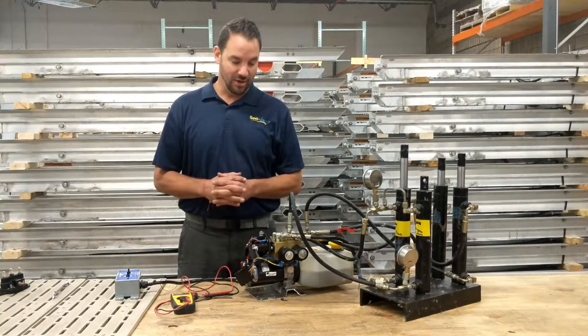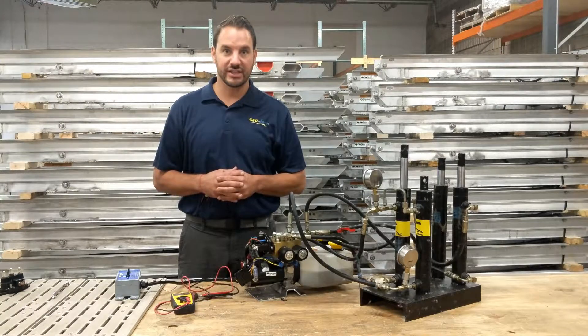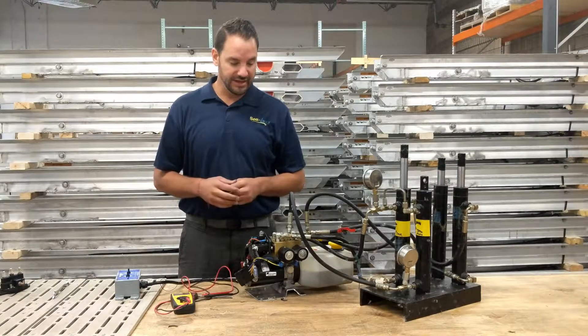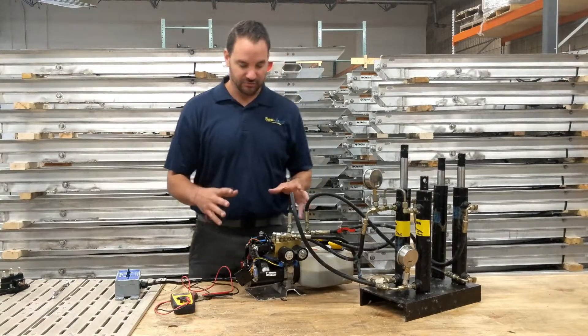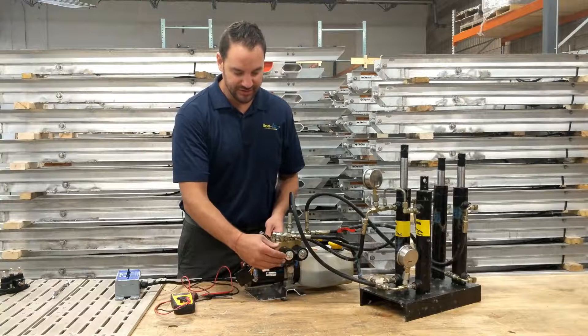Hi guys, Nate here with SeaLegs. Hopefully these quick tips are helping you figure out any issues you're seeing on your SeaLegs. One other thing we'd like to talk about is to give you a quick overview on the electrical components.